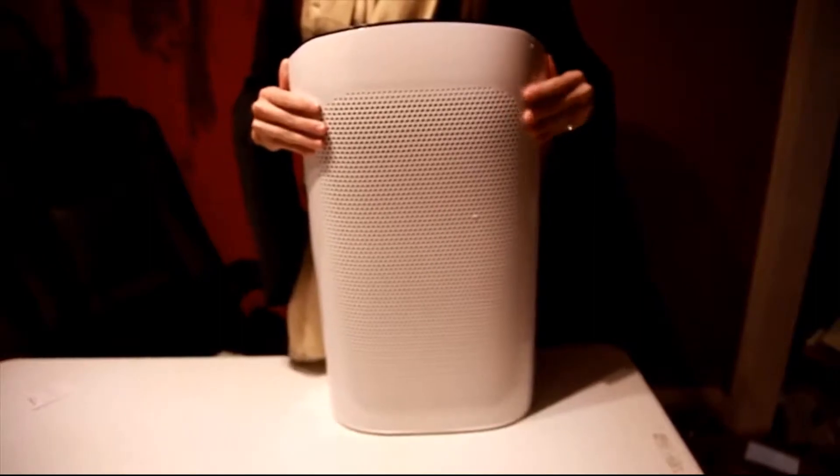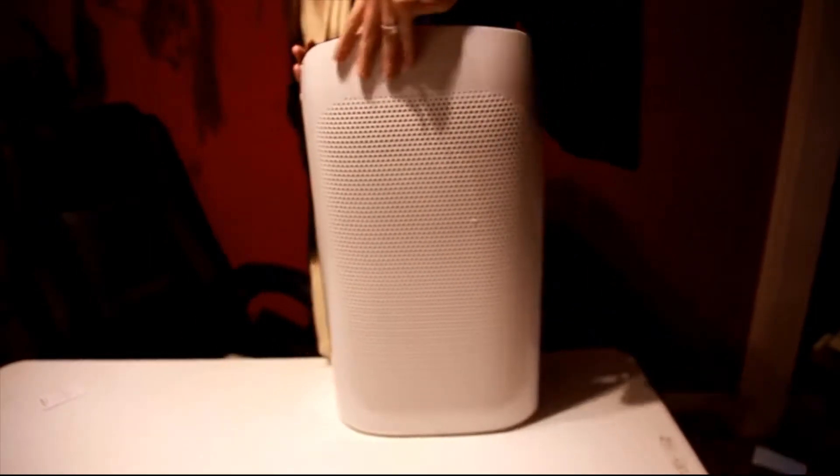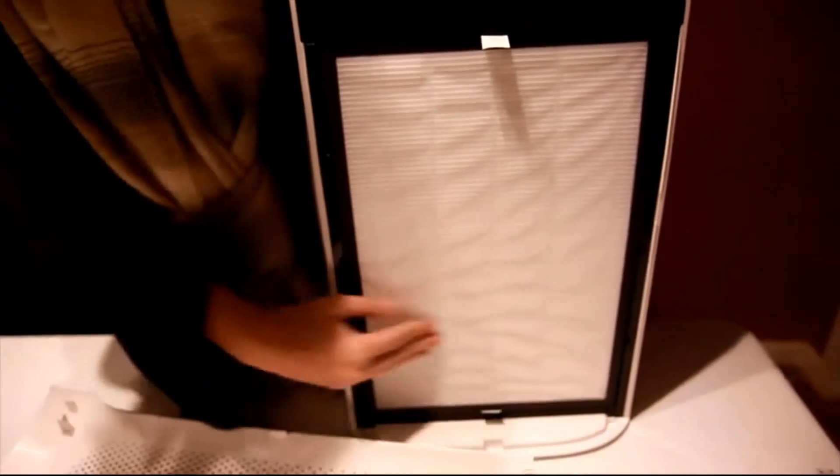Make sure the system is off and unplugged. You pop off the front and it reveals this. This is a brand new sheet — there hasn't been any air run through this yet, but you want to be able to change this as often as possible. You pull this off the front and you'll be able to see the gunk and stuff that's in there.